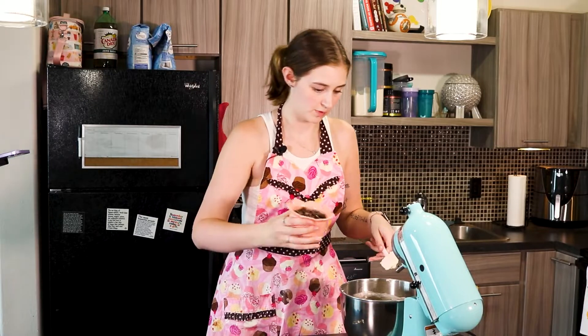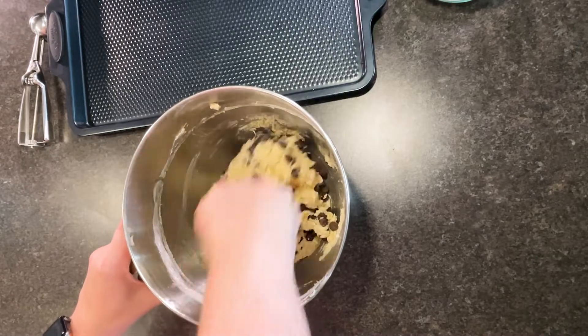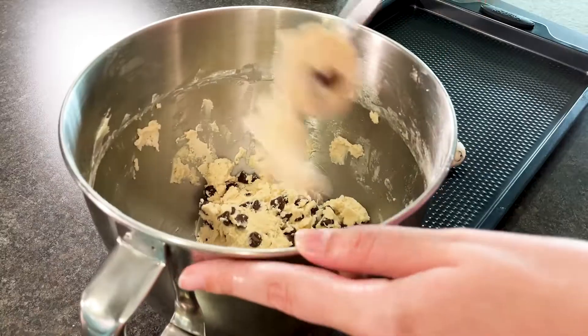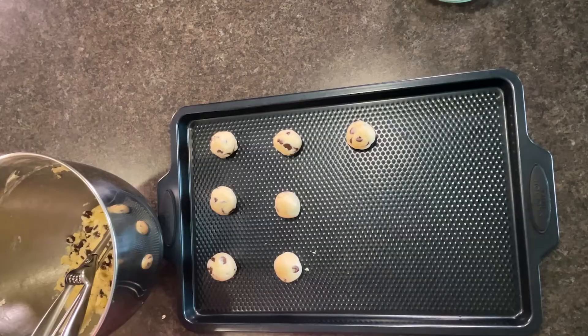After our flour has combined with our other ingredients, we're now going to add in our chocolate chips and mix it by hand. You can use mini chocolate chips if you have them or regular chocolate chips, which is what I did. Once your chocolate chips have been combined, you're going to use a cookie scoop and scoop and roll them out into balls and put them on a baking sheet.